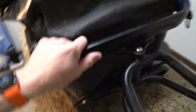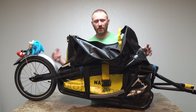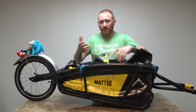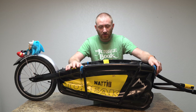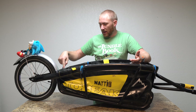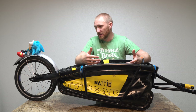The dry bag velcros onto the frame of the trailer itself, so you can take it off and not use it if you want. The nice thing is the frame is all aluminum, so it's very light for what it is — about 10.6 to 10.7 pounds. Being aluminum means it's light and you don't have to worry about rusting. It's going to look like this pretty much for life, and if you scratch it you can touch it up with some paint. The flag can attach to either side.